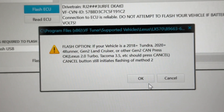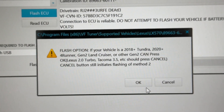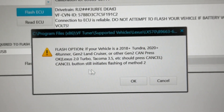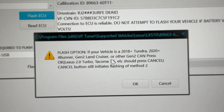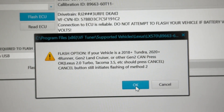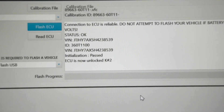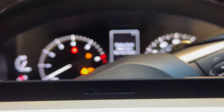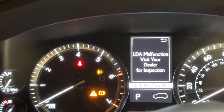Flash option: if your vehicle is a 2018 Tundra, Gen 2 Land Cruiser, or other Gen 2, you can press OK. Lexus Turbo — press cancel button. OK, so we are good to go there because we are a Land Cruiser-ish. We'll hit OK once more. I have some lights and beeps on the dash up here. LDA malfunction, dealer inspection — it's just going through a whole bunch of resets.